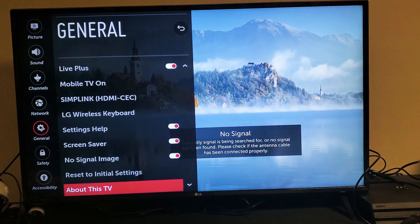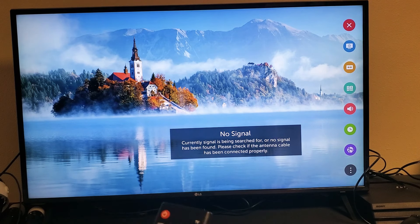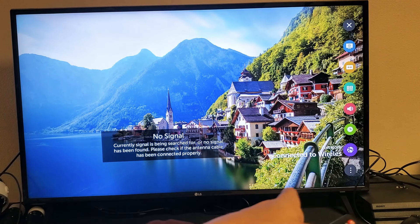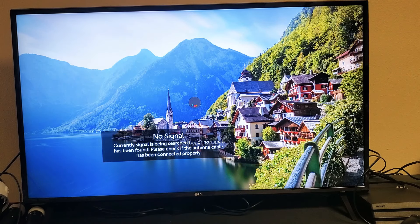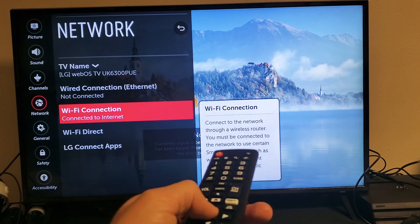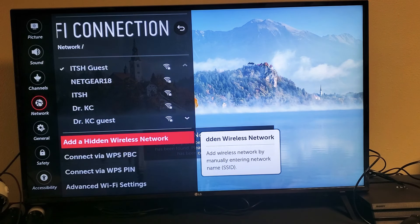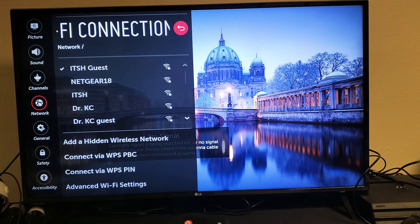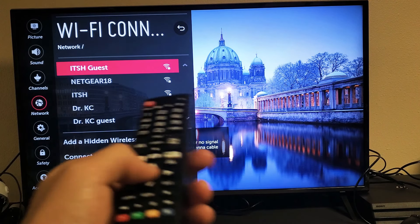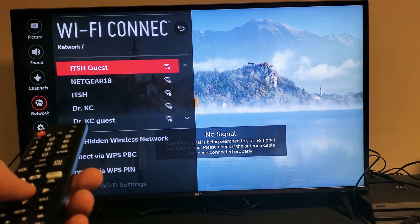For the next step, we want to reset your network connection. Go into Settings and press the gear icon. Go all the way down and instead of going to all settings, it's easier to just go to Network — the purple icon. Click OK. Now move over to the right on the remote, then go down to where it says Wi-Fi Connection and click OK. You can see the checkmark — I have my home network that I'm currently on. I'm going to highlight it and click OK. Now once I click OK, it's going to boot me off of my Wi-Fi.